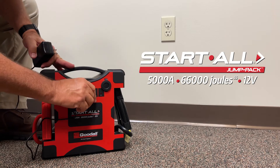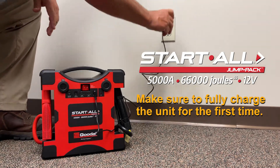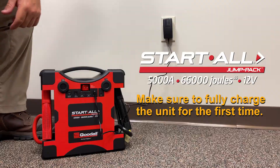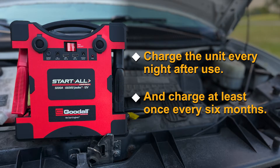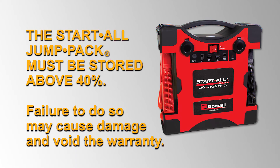When you first receive your jump pack, make sure to fully charge it for the first time. Charge the unit every night after use, and charge at least once every six months. The Startall Jump Pack must be stored above 40%. Failure to do so may cause damage and void the warranty.